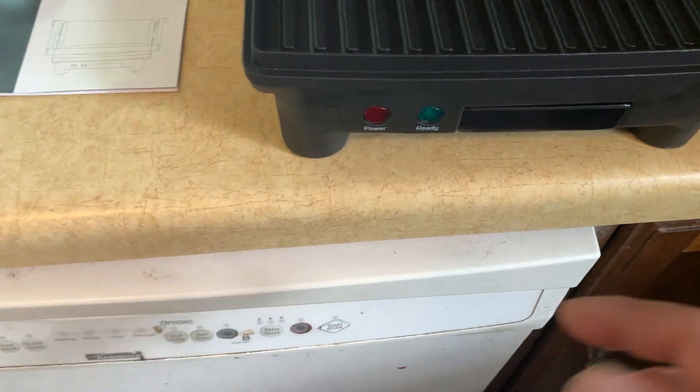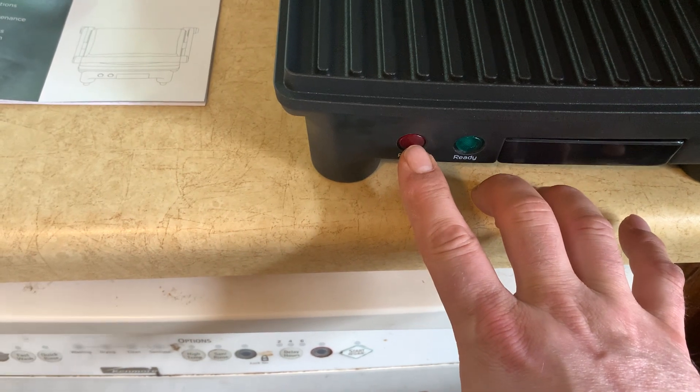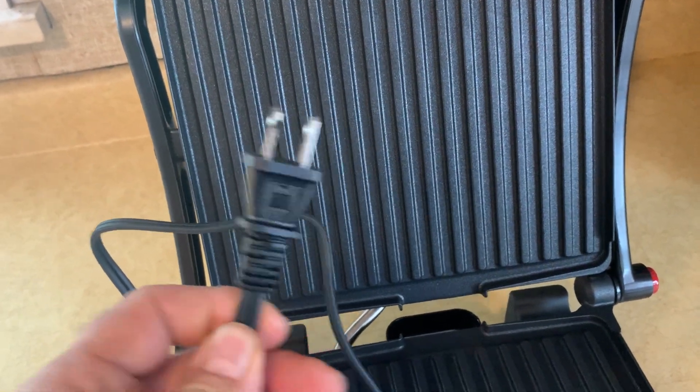It's got a ready button that'll turn green when it's ready to go. That'll be red when it's powered on. It comes with a two-prong cord that fits into any standard outlet.